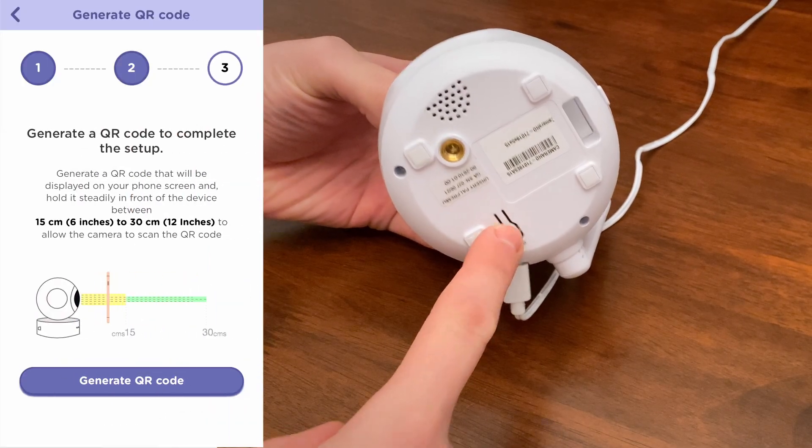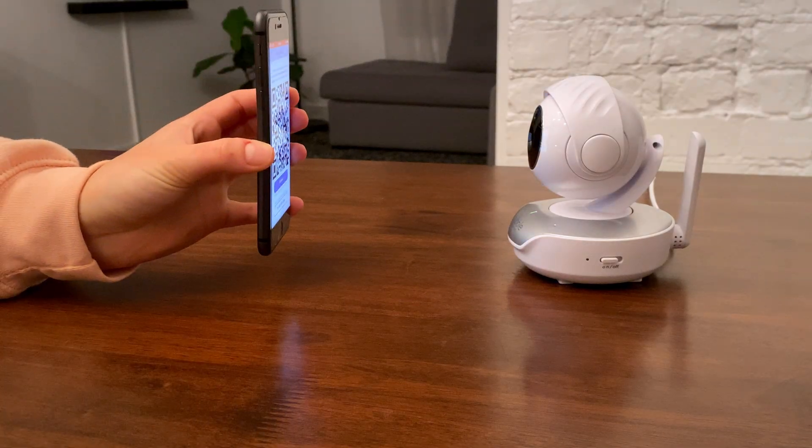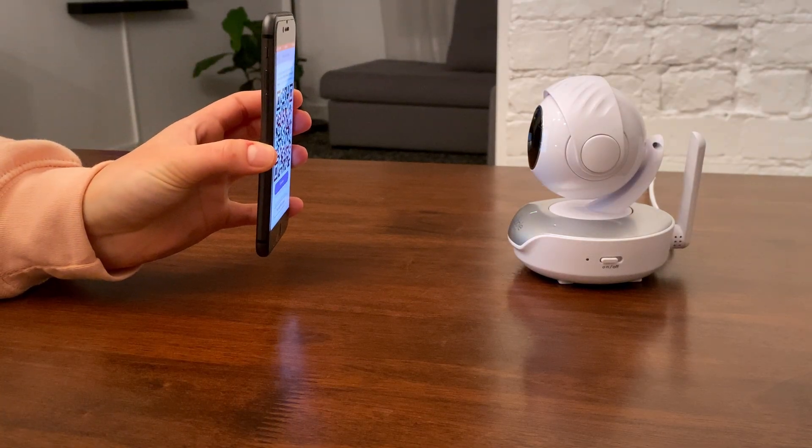Then you should hear a message: 'Please generate the QR code and place it in front of the camera.' Hold the mobile device 6 to 12 inches or 15 to 30 centimeters in front of the camera to generate the QR code.